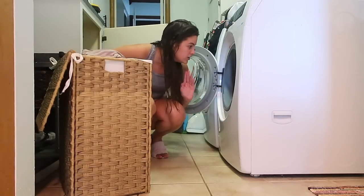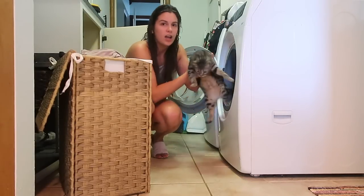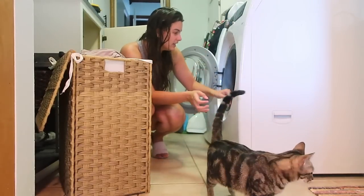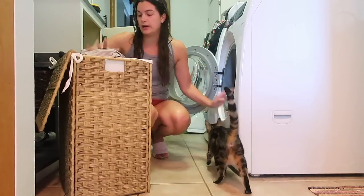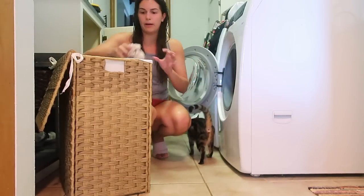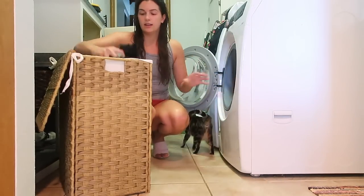Oh my goodness, look what is in my washing machine — my cat! I literally don't know how long she's been in there. Couldn't be too long. Lulu!